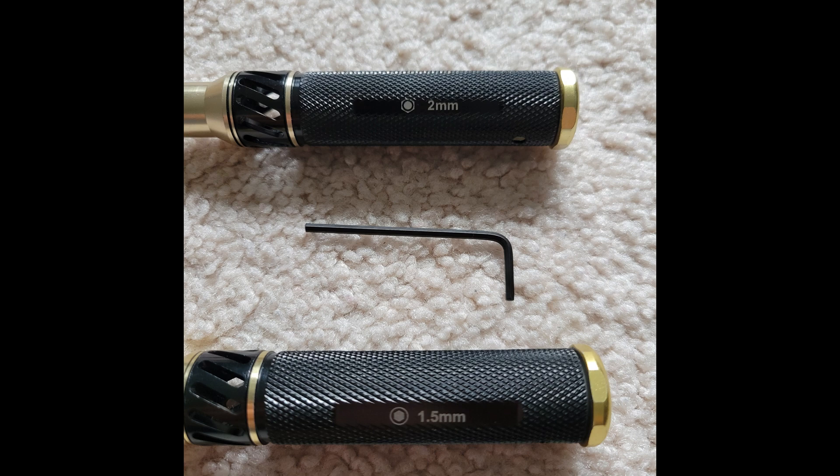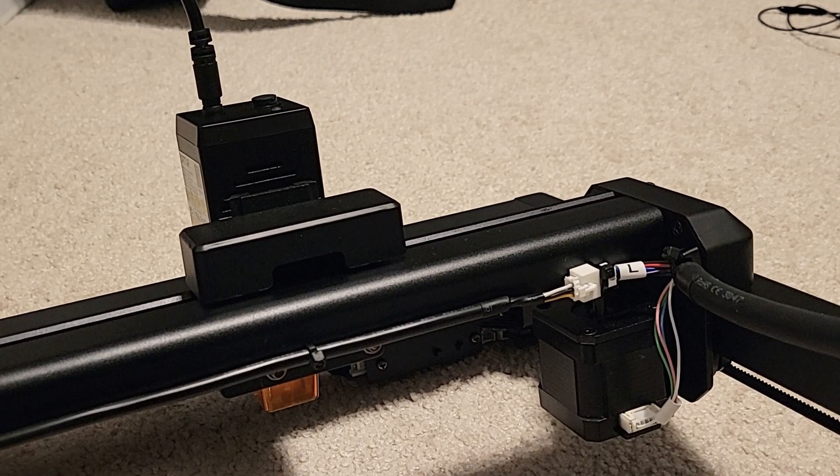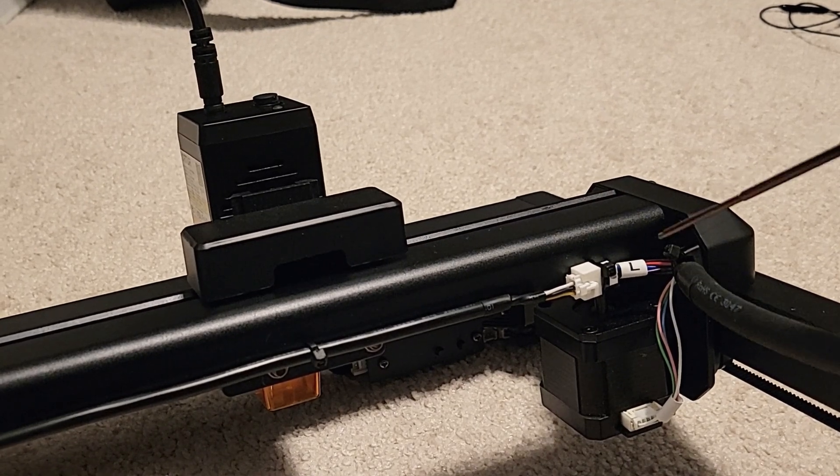The tools we'll need are a 2 millimeter hex and a 1.5 millimeter hex. In the middle you can see another 2 millimeter hex — this is going to be used to get into tighter spaces. I would recommend using ball-end drivers because some of the spaces we're going to need to get into are pretty tight, and the ball end can work at an angle.